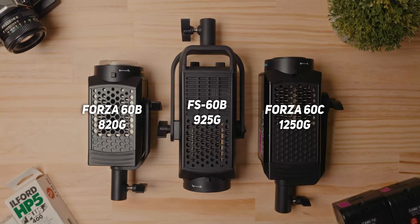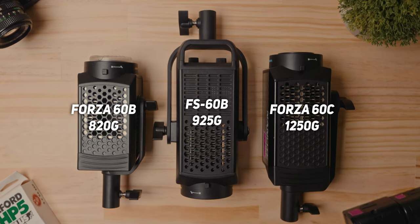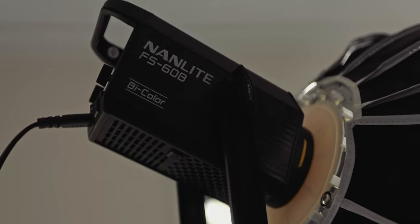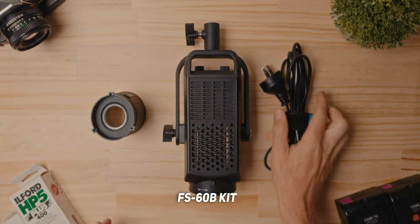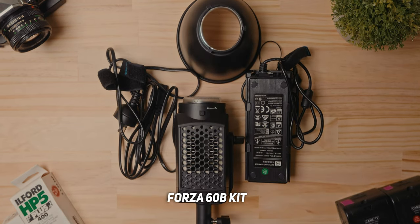The huge benefit of something like the FS60B is that it weighs nothing — 925 grams, which is only 100 grams more than the Forza 60, and nearly 30% lighter than the Forza 60C, which is absolutely crazy. This is it: just run the power to the wall and you're ready to go. Because it's so light you don't have to invest in really heavy-duty stands. When you start going to 300, 600, Evoke 1200 and above, you need dedicated stands for the weight of those lights. Even though the FS series is designed for studio applications, it can still work great as a portable lighting solution, especially for people who travel often.